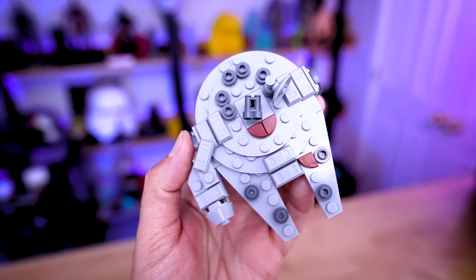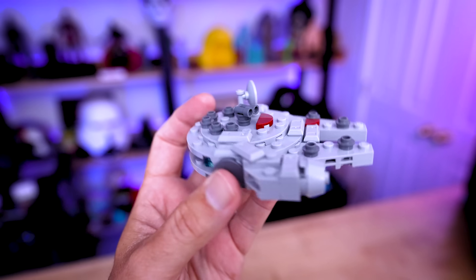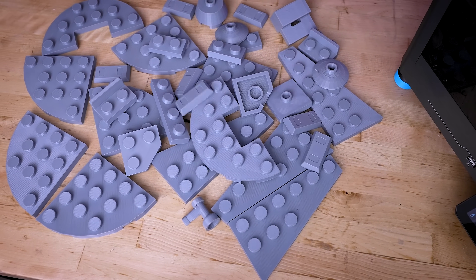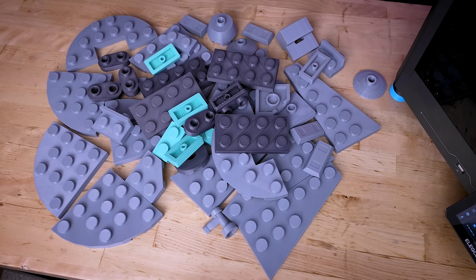Lately I've been obsessed with these super simplified Lego sets, and it's gotten me thinking: why can't we take our 3D printers to supersize the bricks to create some mega versions of these builds?